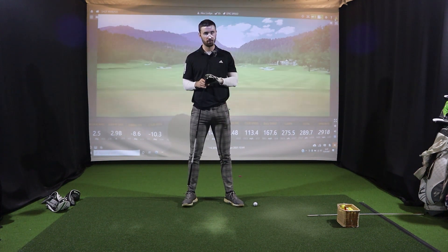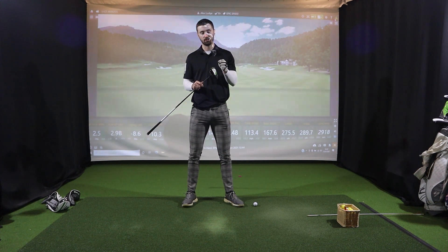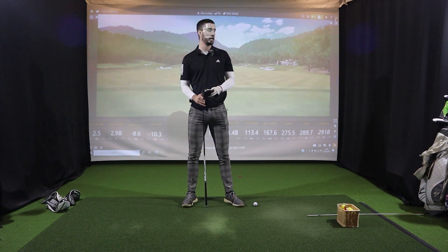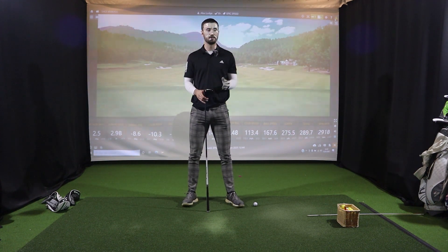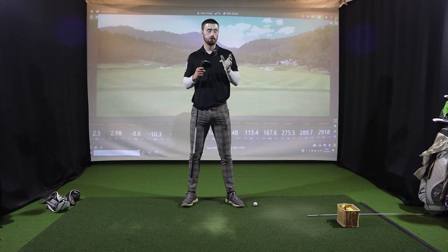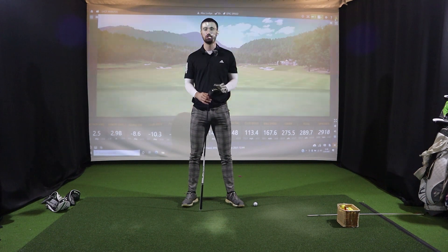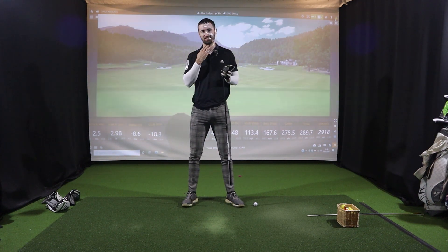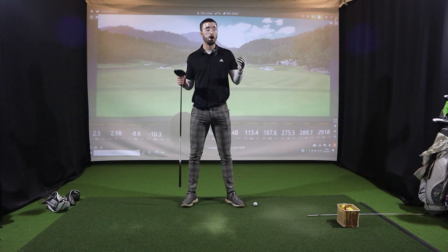If you're looking to buy a Callaway driver and want forgiveness with high launch, this could be for you — but I'd personally want the spin to be a little lower. I did still hit it pretty consistently, and off-centre shots kept decent ball speeds. However, I'd go for the Epic Max over this. Is the Epic Max going to be mid-3000s spin and simply have a higher launch? Let's find out.